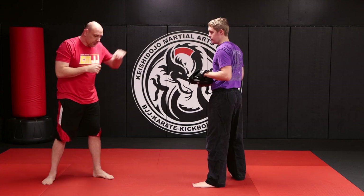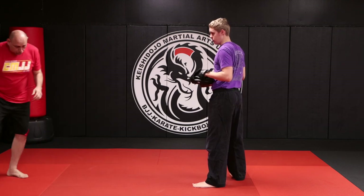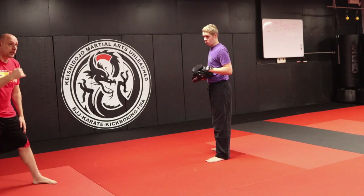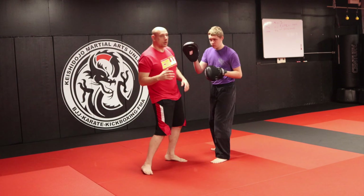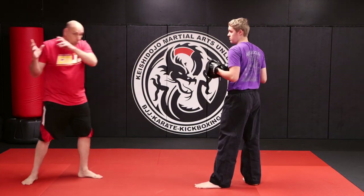Just understand that when you do this high, low, high in a real situation, you're probably going to be way out of range — and it's going to be high, low, high, boom, and you're coming in like a wave of energy.